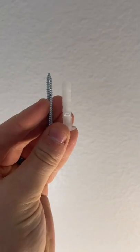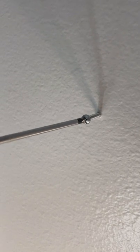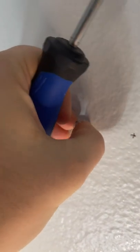We're going to compare our screw and our anchor, and since they're about the same size, we're going to take our screwdriver and actually go ahead and push that in and install that into the wall.